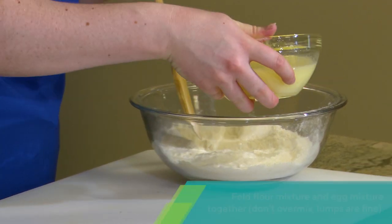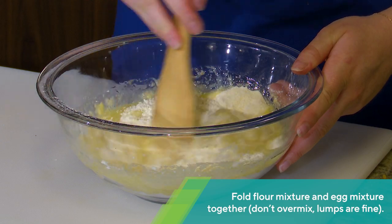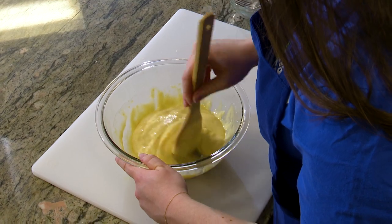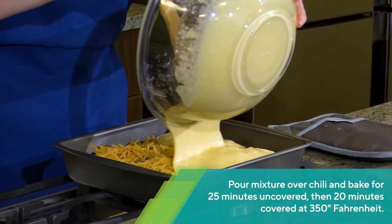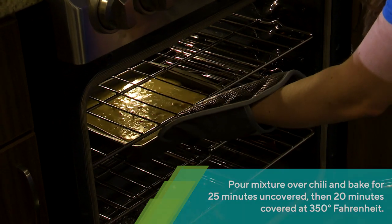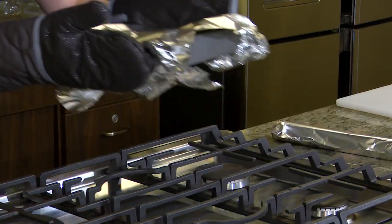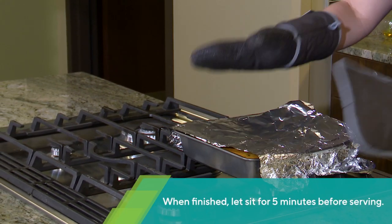Fold the flour mixture and the egg mixture together. You should see some lumps, which is fine, but don't over-beat it. Pour this mixture over the chili and bake for 25 minutes uncovered, and then another 20 minutes covered at 350 degrees Fahrenheit. Turn off the oven and let it rest for five minutes.